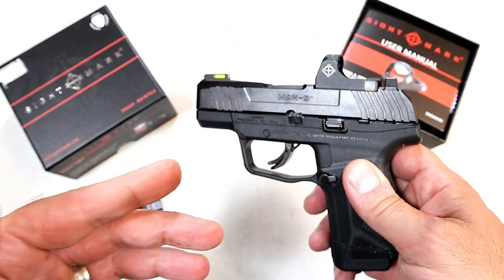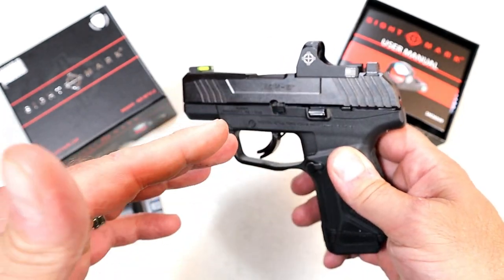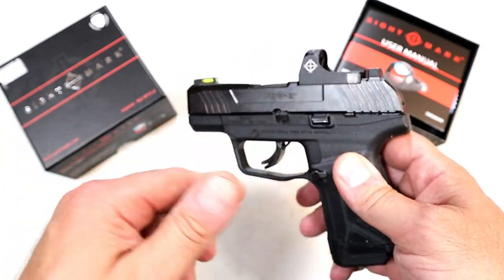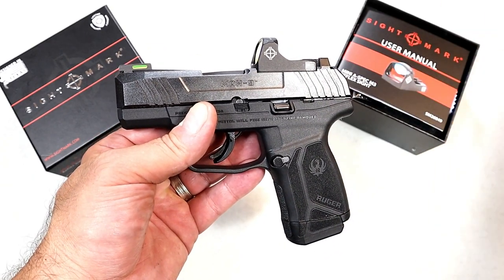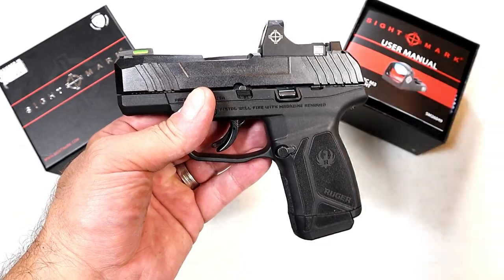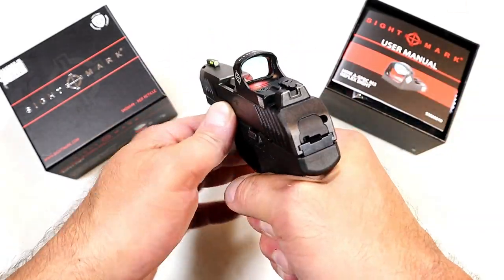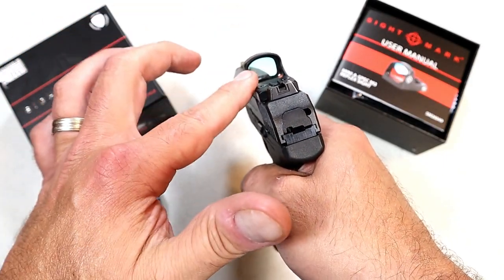This goes for around $169, and that's what I'm talking about. To get an optic that's $400 — in many cases that's as much as you pay for the pistol itself — and that's what kept me away from red dots initially. But something like this offered everything that I want, so let's get into it.